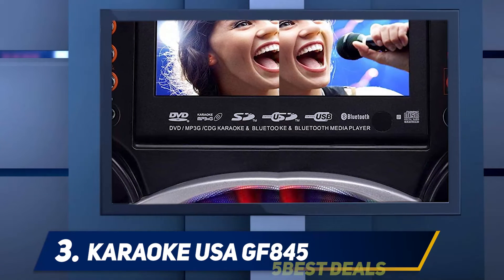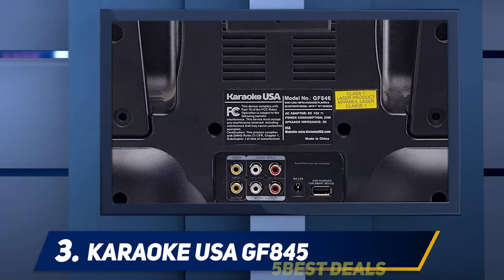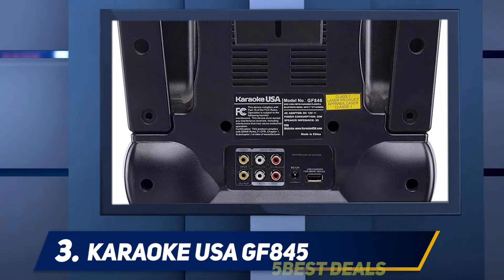Equipped with a 35-watt speaker and two MP3 demo discs with 300 songs, you only need to call your friends to get that night party started. What's more, there is no limit as to your input sources.